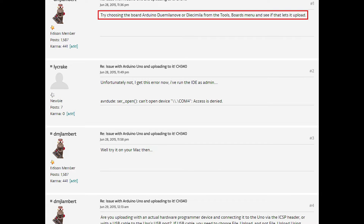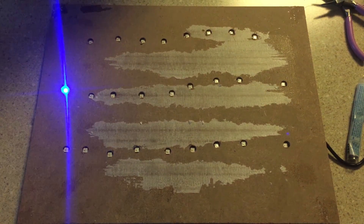Secondly, when I tried to upload a program to the board, it would freeze during the upload and spit out an error message saying I was unable to connect to the board. I poked around the forums and eventually found that the board you must select for these Chinese boards with the CH340 chipset is the Arduino Duemilanove or Diecimila. Once you do that, it'll connect, upload, and work properly.